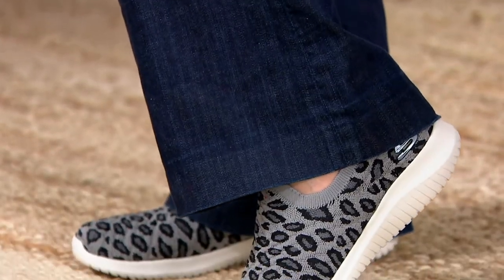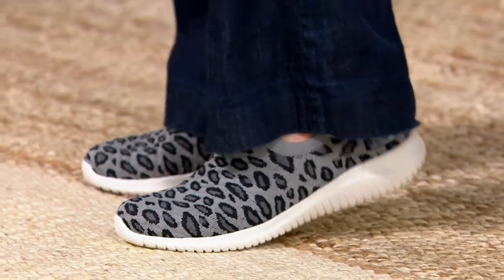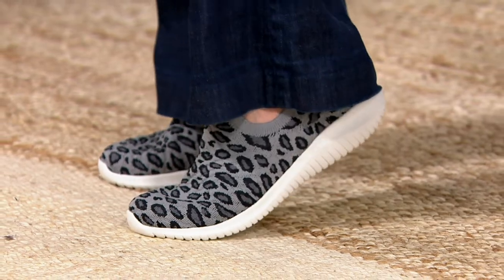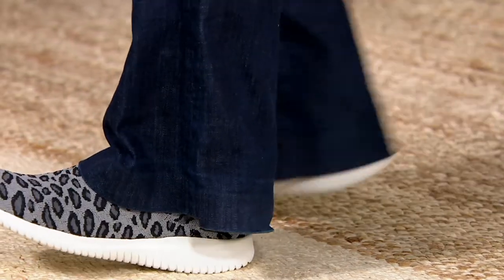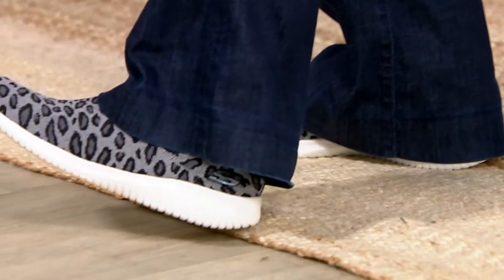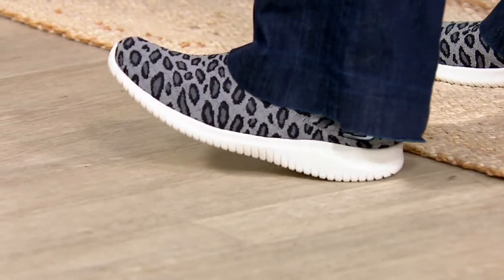But Skechers are beyond. I feel like with every step my feet are getting a massage — the amount of cushion and comfort in these. And they look so great. I want to show you something — I'm going to step over here if you don't mind the camera, sorry guys. I want to show you every step, there's so much cushion. Let me take you through the colors.